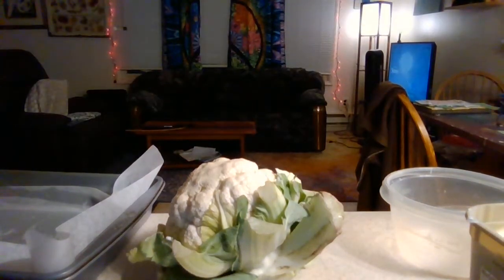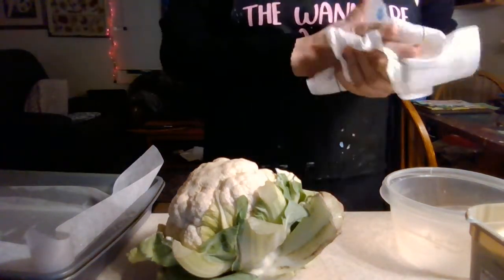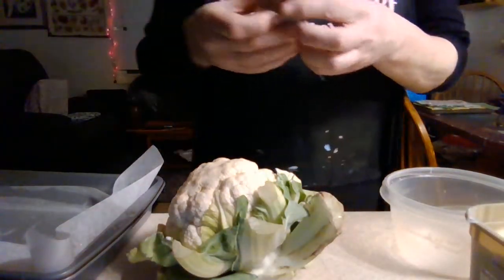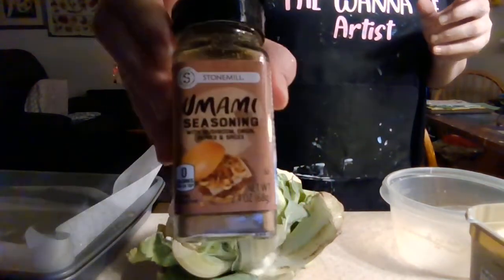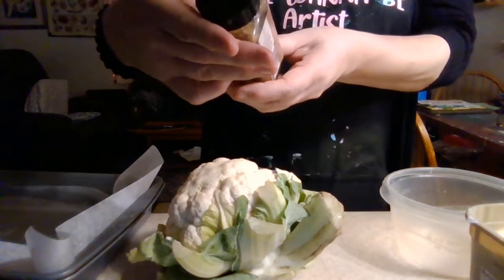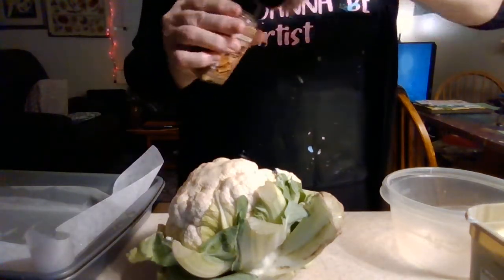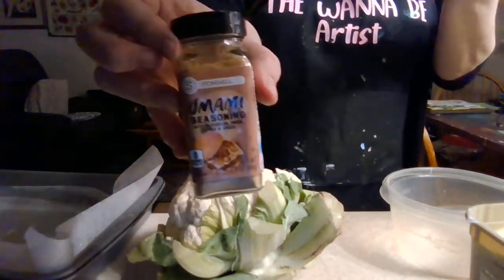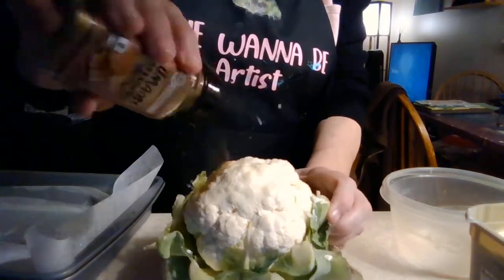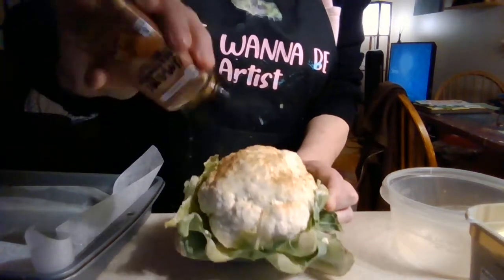Then we're going to season it up just a little bit before I apply the mustard mixture. I'm going to season it with this — I like it, I can't pronounce it, but it's delicious. It's got every seasoning you want: onion, mushrooms, all kinds of stuff. It's new — I've never seen it before. I'm an Aldi's person. I love Aldi's. So we're just going to put it all around there. Looks delicious already!